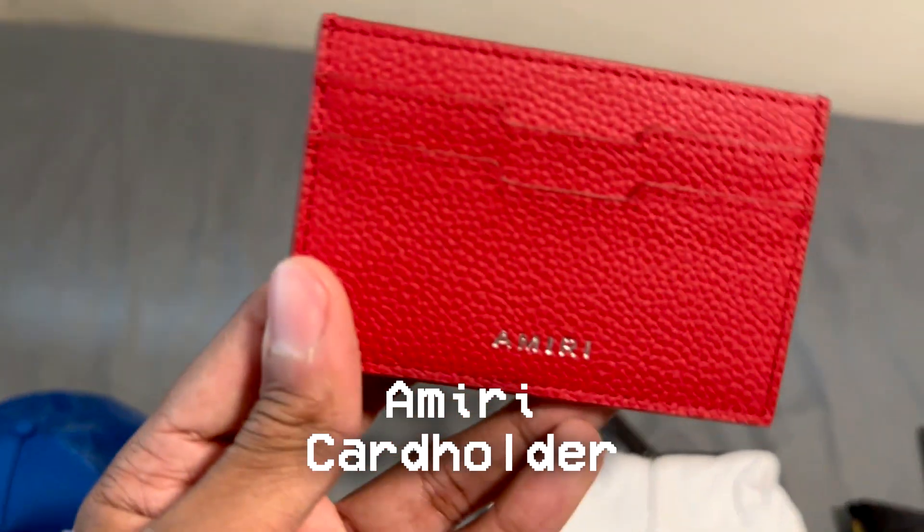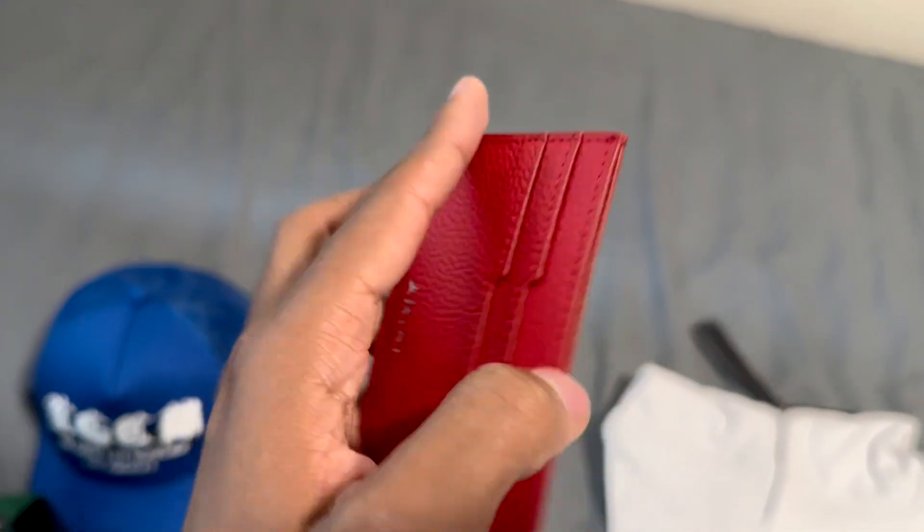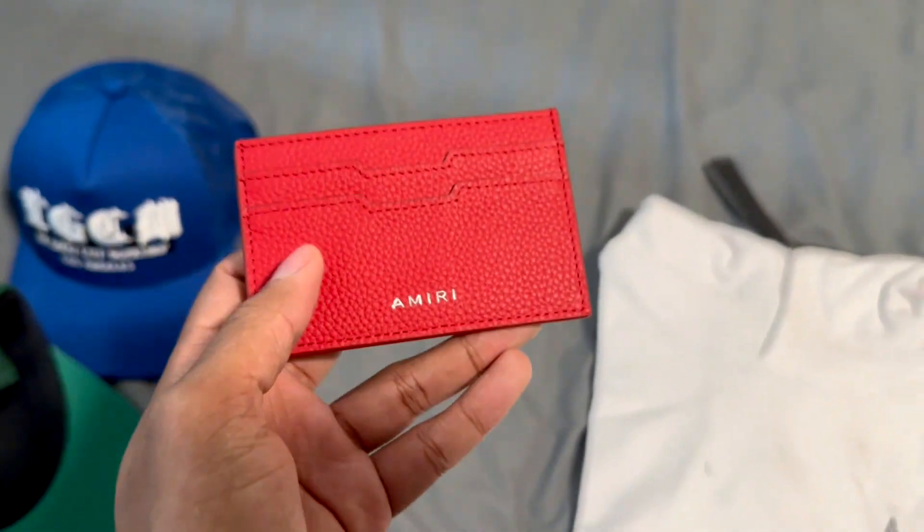Next, we have a card holder that says Amiri. Nothing too crazy — just put your little debit cards in here so you don't have a big bulky wallet.